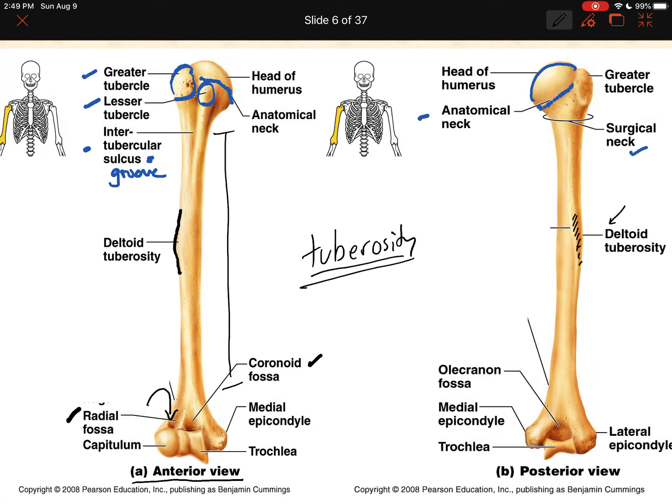The coronoid fossa is called that because the ulna has a little projection called the coronoid process that fits into the coronoid fossa. When you have your elbow bent — like your chin resting on your hands with a bent elbow on the table — those two forearm bones are resting in their respective fossae of the humerus. On the posterior side we have the olecranon fossa — a really large depression where the elbow joint forms. The ulna has a feature called the olecranon process that fits right into the olecranon fossa.